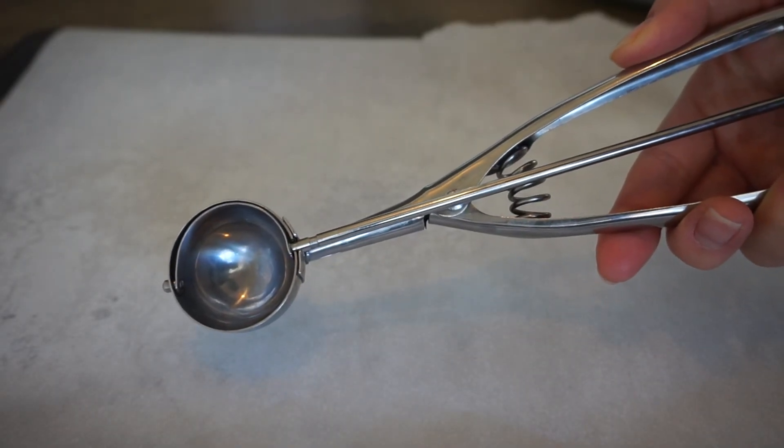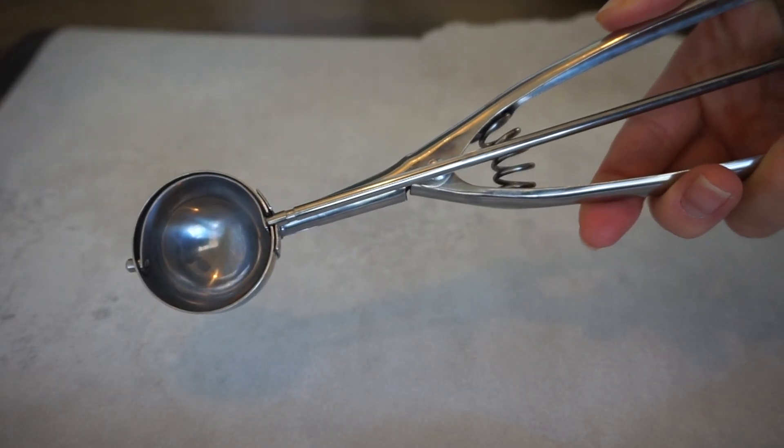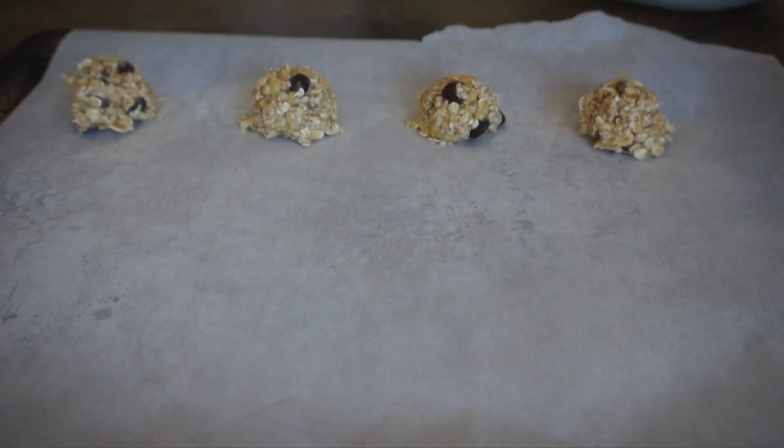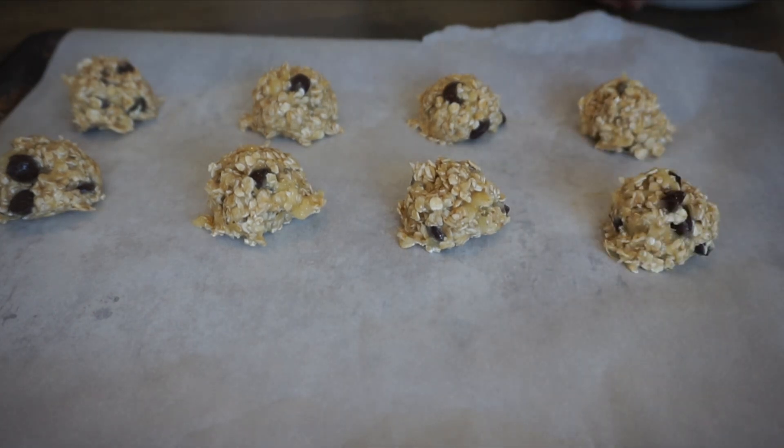I'm using a half-inch scooper to create even-sized cookies, but a spoon will work just fine too. I'm then going to press lightly down on the cookies so they form into perfect circular cookie shapes.